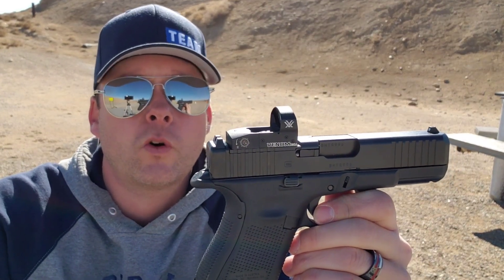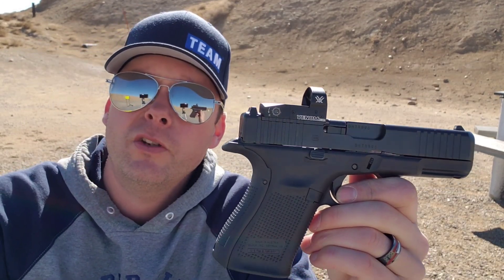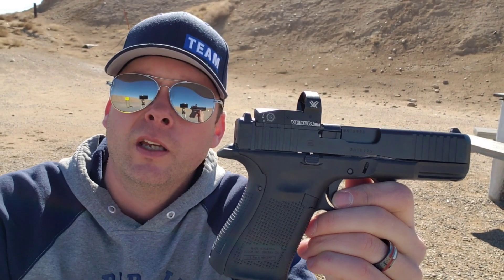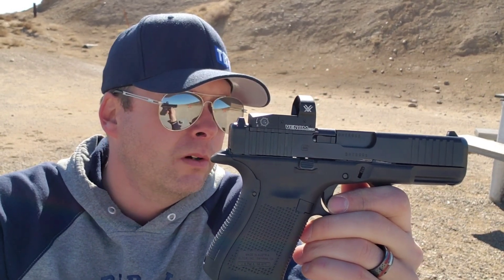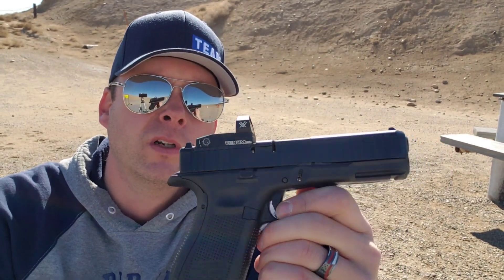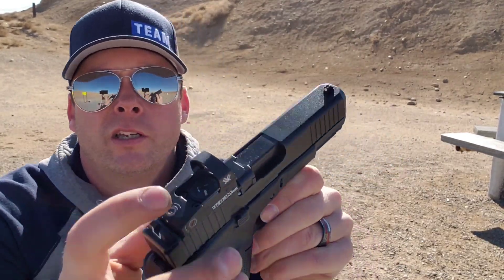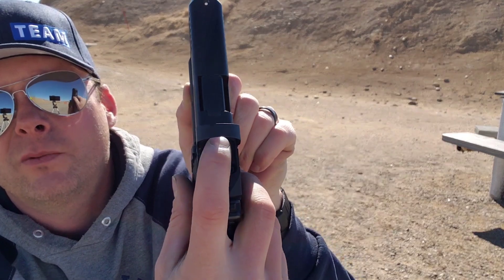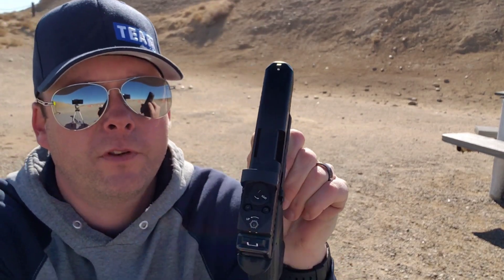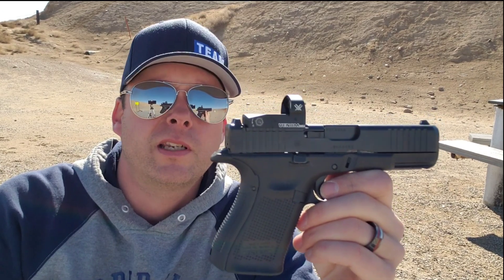The other plates that it comes with give you the option of running an assortment of other optics. There's the Burris Fast Fire 2 and 3, and you can run an RMR on it. I went with the Vortex Venom — it was a good middle-of-the-road choice, price-wise, and it's reliable. You put the battery in the top of it, which I like. Some red dots you have to remove to replace the battery in the bottom and then re-zero it, and I didn't want to deal with that.